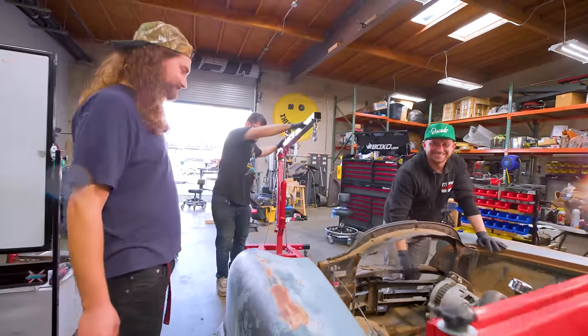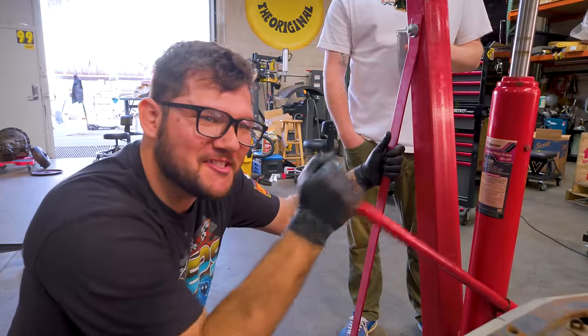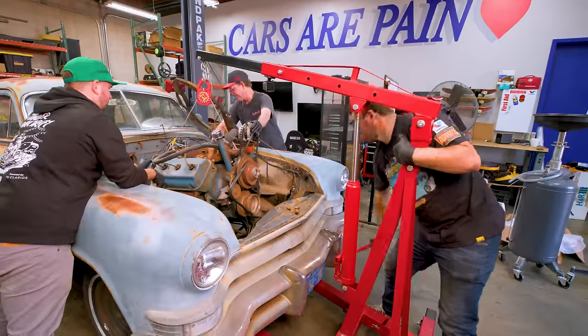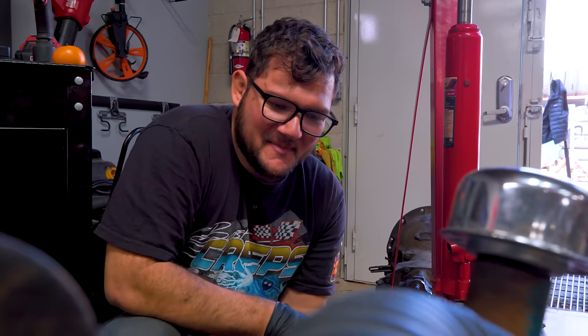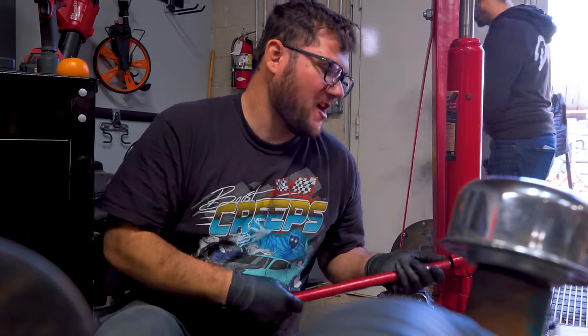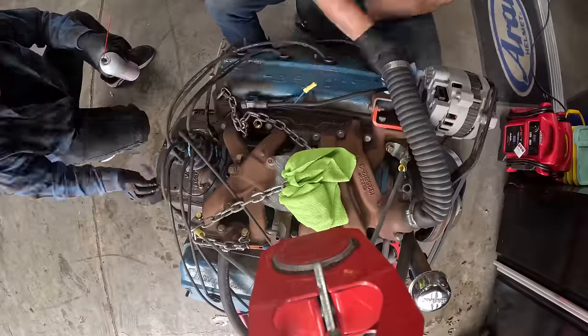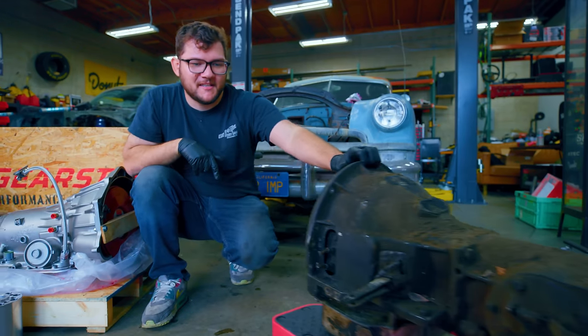With all the hardware disconnected and everything loosened up, we should be able to rip this guy right out. I'm going to go ahead and goose it on this jack — look, it's already pulling out. It's always a big step when you're pulling a motor out, but I feel like it's ultimately for the benefit of the job here. Here's our old fluid torque drive transmission — let's get rid of this thing. It's crusty, it's dusty, it's old.